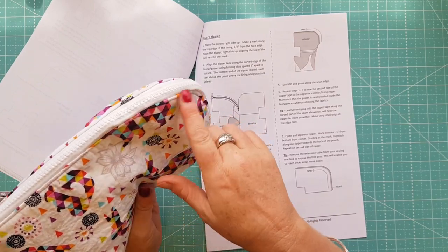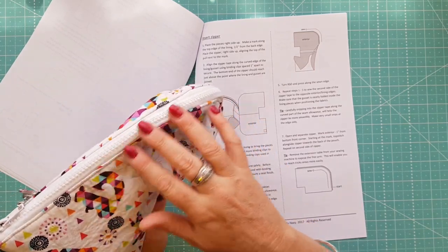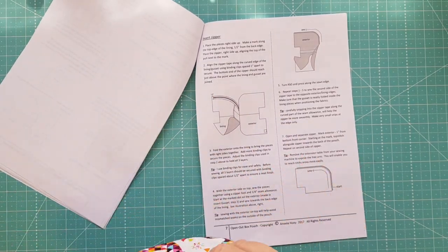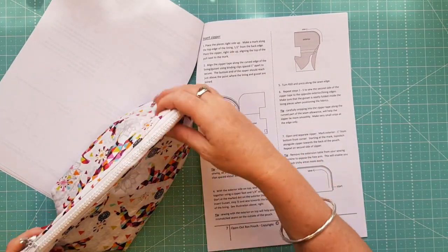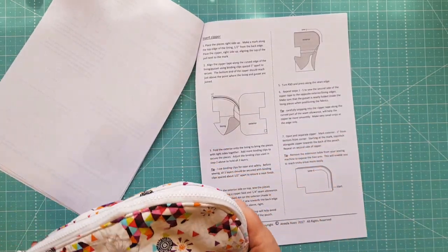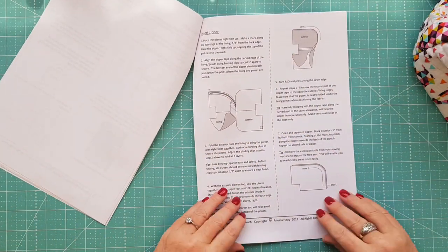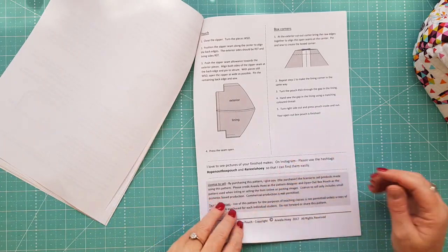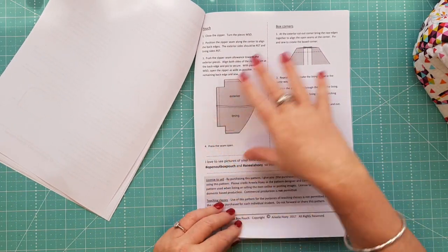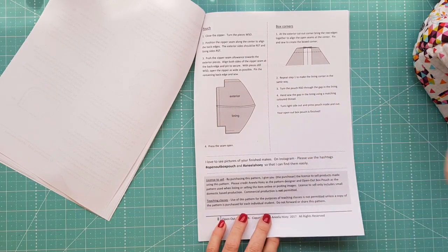It did trip me up a little bit because I don't do a lot of curved bags when I make them, but other than that I followed her steps and I was okay. As you can see it's very clearly set out for you so you know what you're doing.